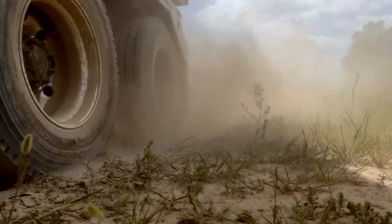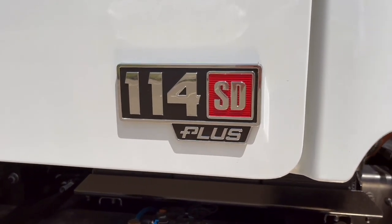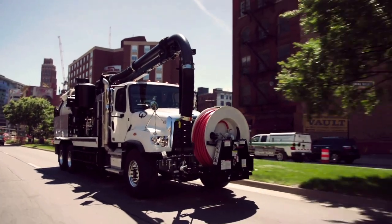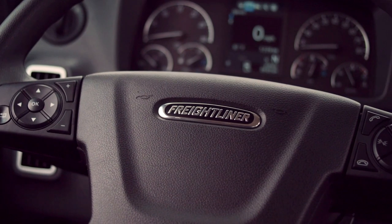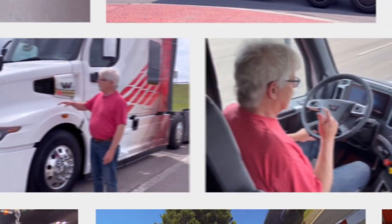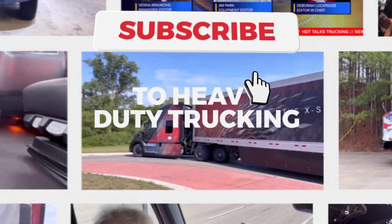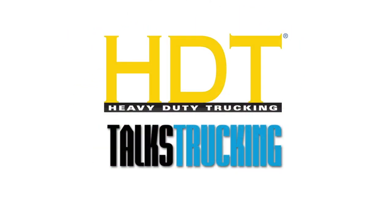Pretty cool. I think the bodybuilders are going to be really happy with the new electronic and electrical interfaces, and drivers are bound to appreciate the quieter work environment as well as the flexibility of that new dash layout in the 114 SD Plus. So what do you think? Let us know in the comments section below. Don't forget to check out our other on-the-spot videos and our HDT Talks Trucking videos too. I hope you give us a like and subscribe to the Heavy Duty Trucking YouTube channel — that helps us build our audience. I'm Jim Park, we'll catch you in the next one.